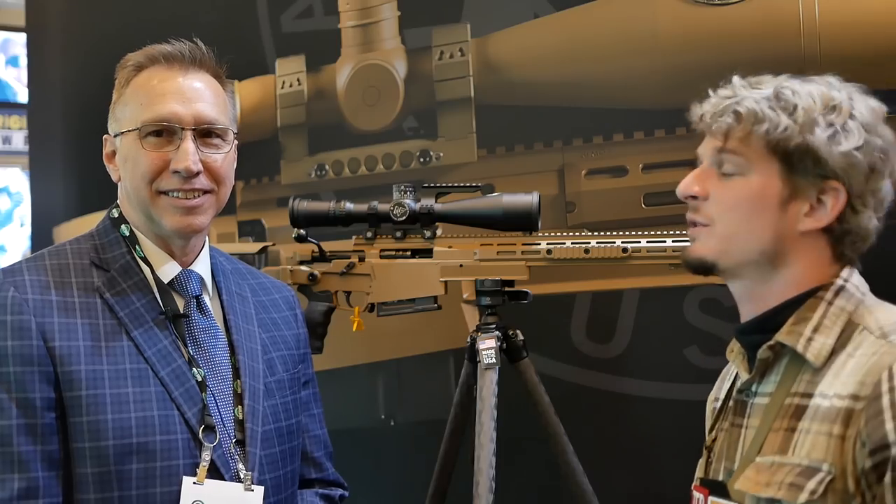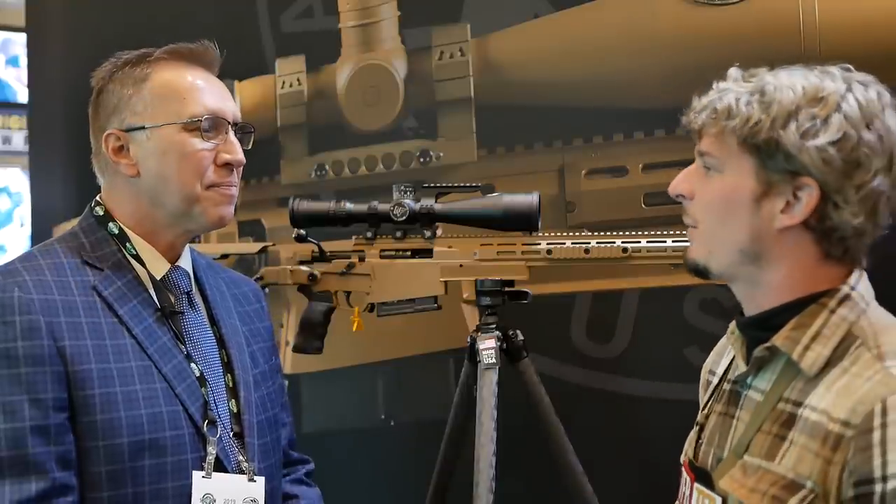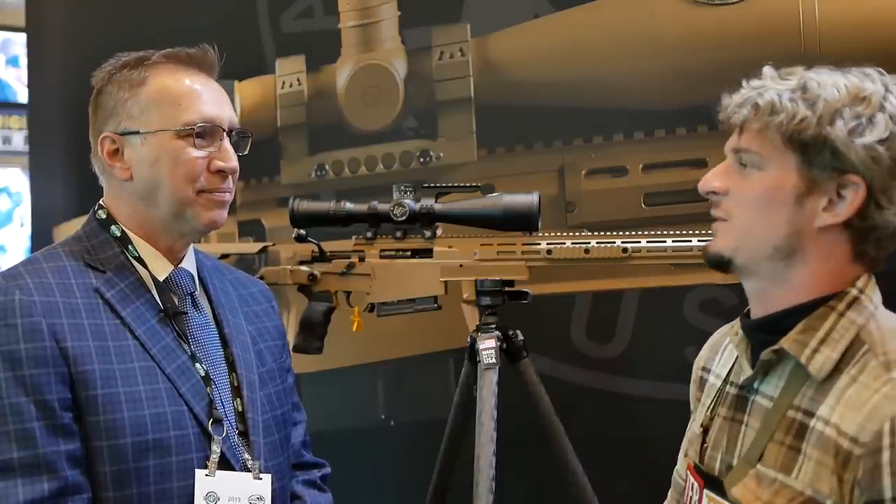Hey guys, welcome to another episode of SHOT Show 2019 TFB TV coverage. I'm here with Scott from Akerson International. Scott, thank you so much for coming out today. Miles, it's great to see you again. Every year I come here and I'm constantly amazed and pleased to see how Akerson International is doing. So let's see what's happening for 2019 this year.